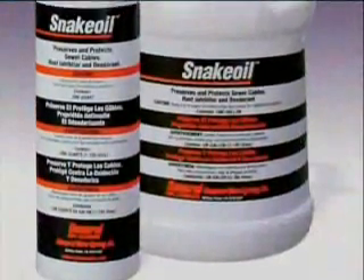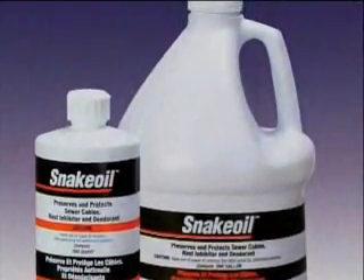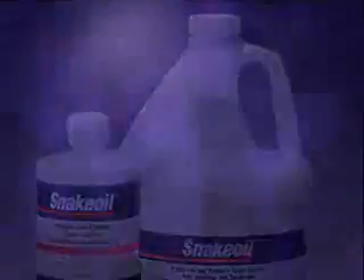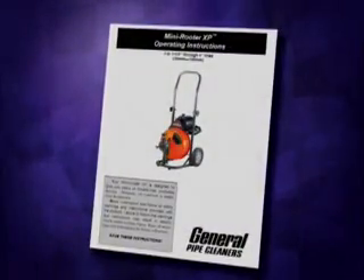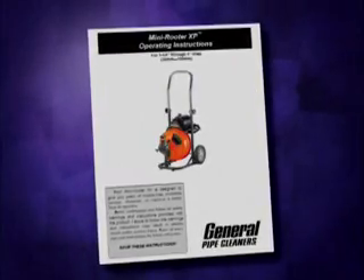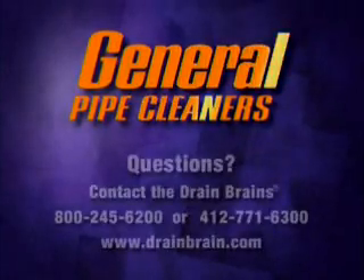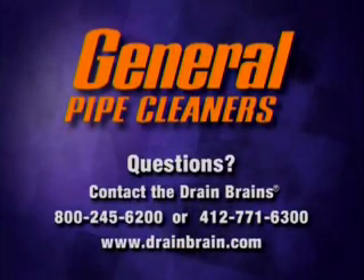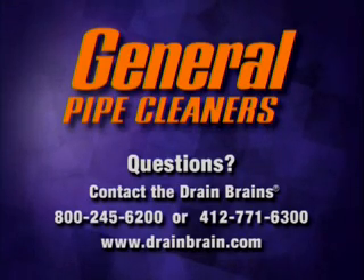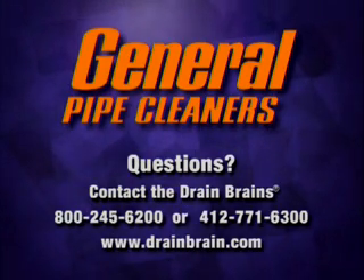To keep this machine operating smoothly, the cable feed rollers and all bearings must be lubricated regularly. See the instruction manual for a complete list of safety procedures, operating instructions, and maintenance requirements. If you have any questions or difficulties, ask your dealer or call the Drain Brains at General, or visit www.drainbrain.com. General Pipe Cleaners — the toughest tools down the line.